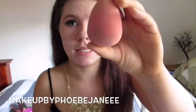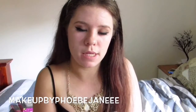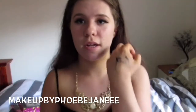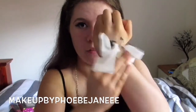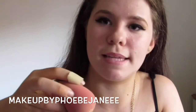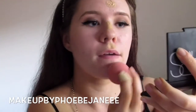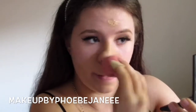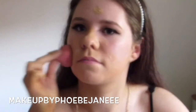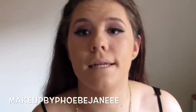I just wet my beauty blender and now it's nice and squishy. I'm going to mix the Maybelline foundations - I don't know what shade I am right now. I'm trying to get that Benefit swatch off my hand and it doesn't come off! I'm going to mix them together on my Z palette. I think this is going to be a bit too dark. I just kind of push the beauty blender into my skin like a bouncy ball. So that's the foundation done.